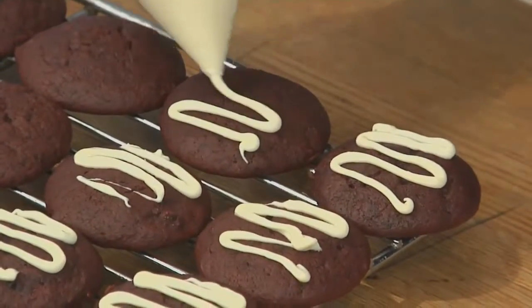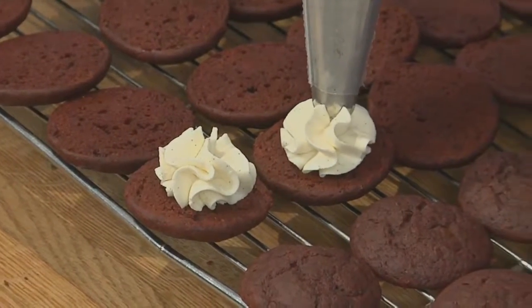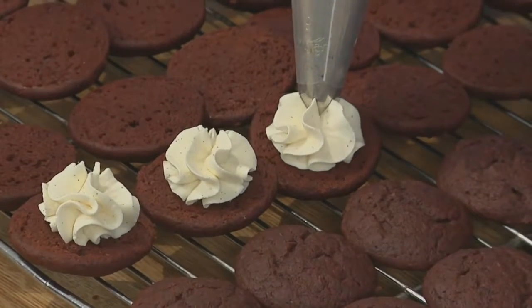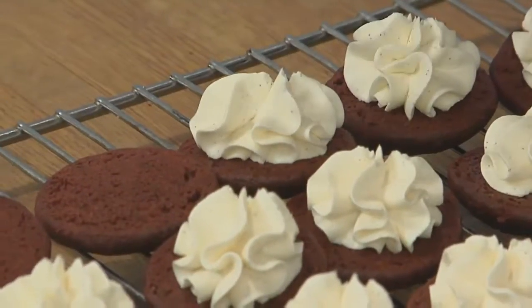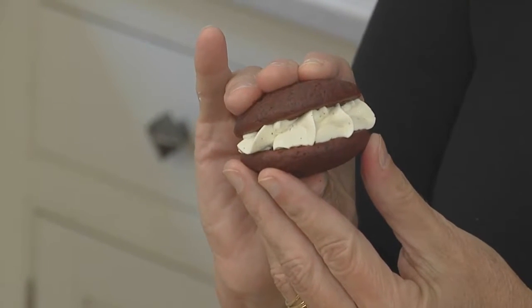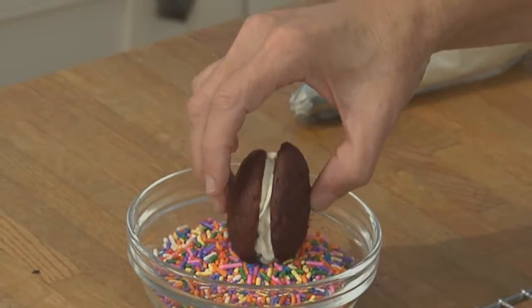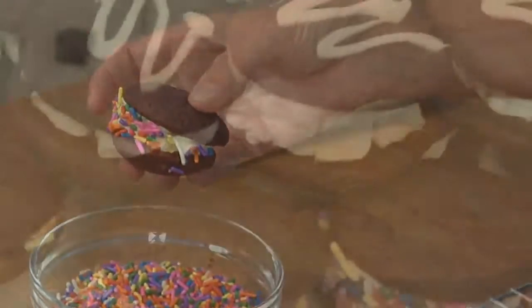Now let's fill and assemble the whoopies. I'm using a pastry bag because it's more efficient, but you can use a scoop or tablespoon. Push out about one tablespoon of filling into the center of each whoopie. For the final assembly, take a top half and press it flat side down onto the filling, then press the two halves together gently until the filling just comes to the edge. For whoopies not decorated with white chocolate, roll the outside in sprinkles to cover the filling. You can also coat the edges with chopped nuts or toasted coconut.